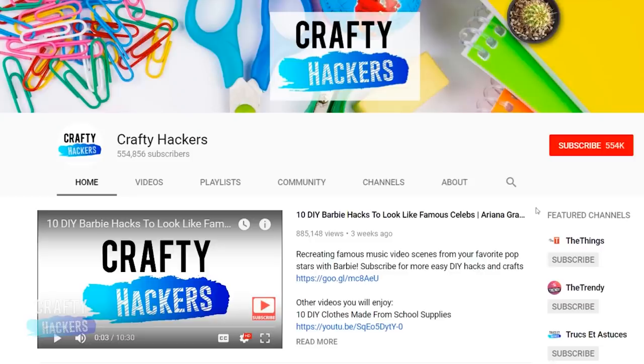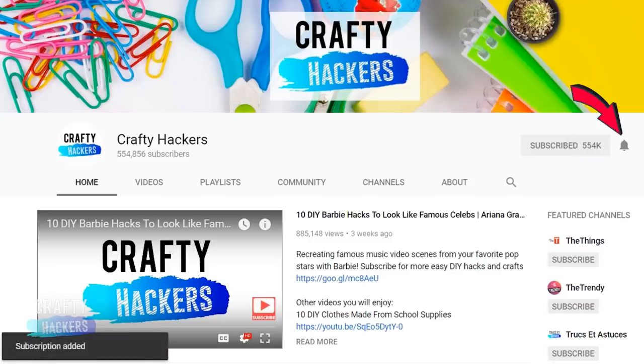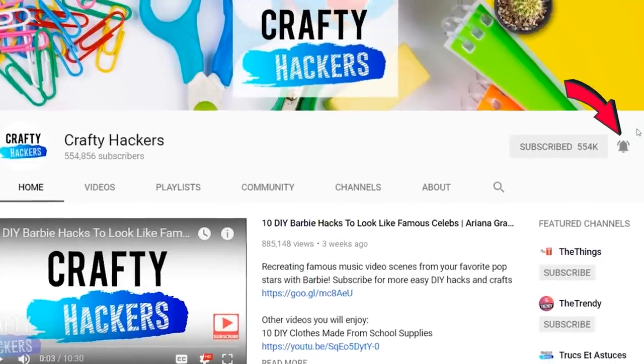But first, make sure you show us some love by subscribing, hitting the notification bell, and clicking the thumbs up button if you liked this video.